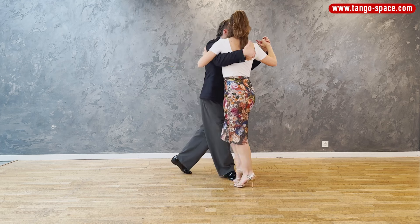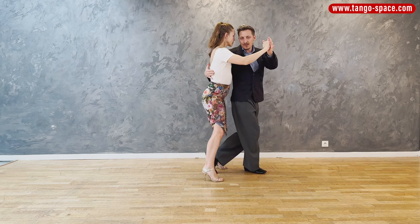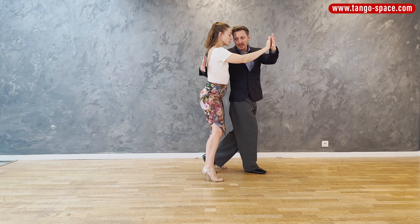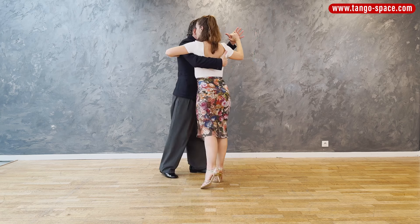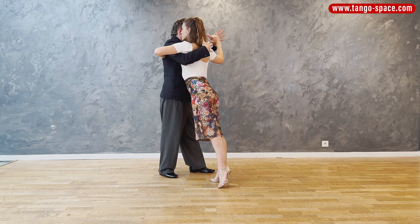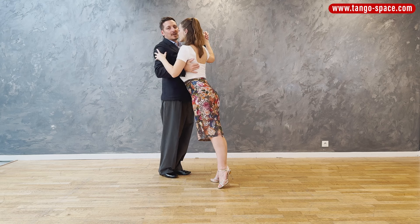Followers, I want you to think about four things. First, to be very grounded and on your axis. Secondly, to take big steps so that you are creating space for the sacada of the leader. Number three, add fluidity to your movement. And number four, make sure that you are in tune with the speed and dynamics of your leader.